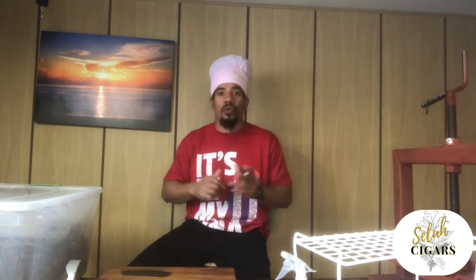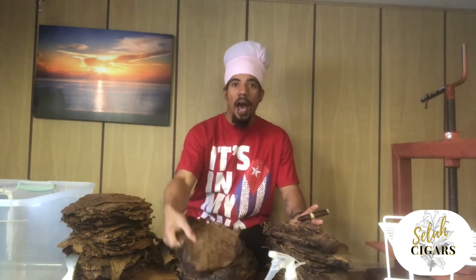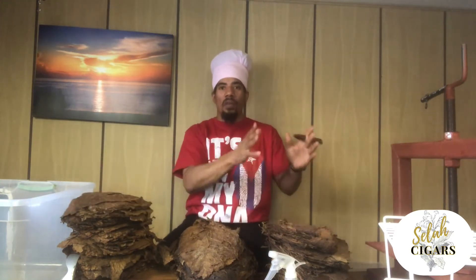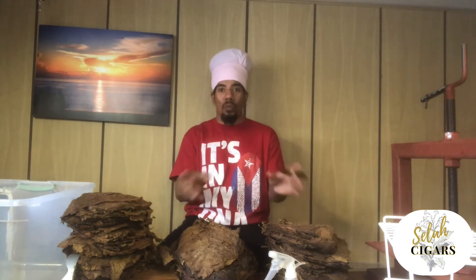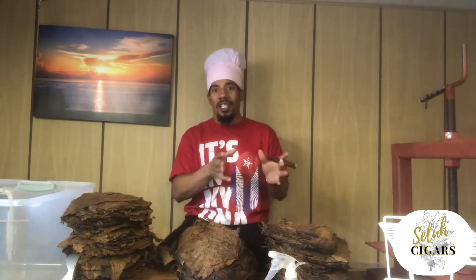But first, remember to subscribe to our channel so you're going to receive future notifications on all our videos and you're gonna see everything — the process to make cigars. Okay, we're here. What they do in that department: first, they need to put all leaves together — seco, ligero, and bolado. They make little parts of that leaf, then the master blender comes in.